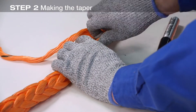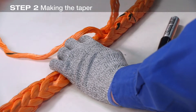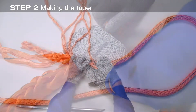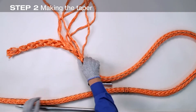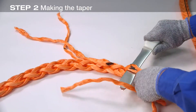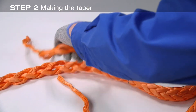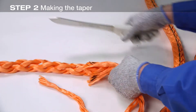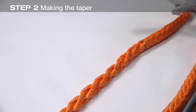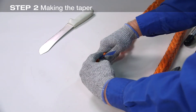It helps to hold the rope as shown here to keep the other strands from unbraiding. Pull them completely from the rope's braid. Using scissors or a very sharp knife, cut the pulled strands off close to the remaining braid. Re-tape the end of the rope.